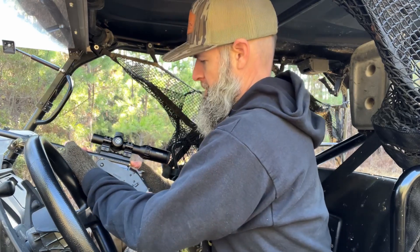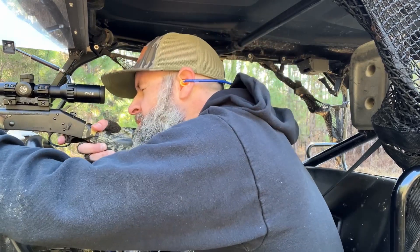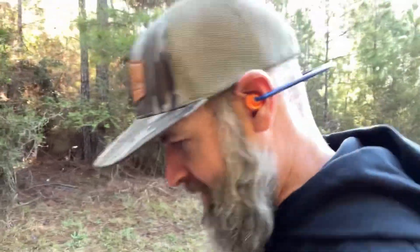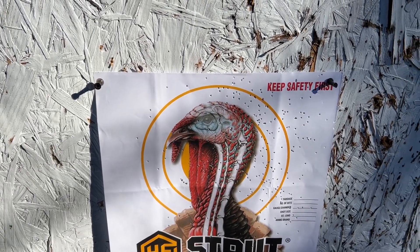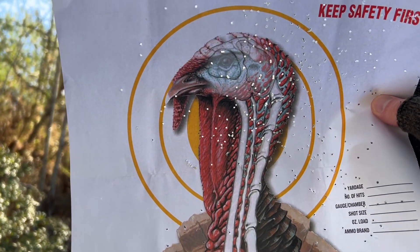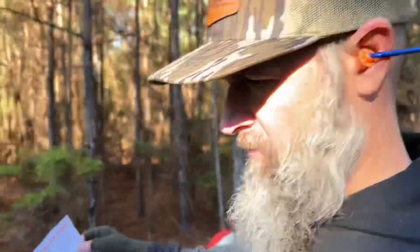Let's see what these number nines do. It needs to be moved to the left just a little bit — moved it over a little bit. Let's go look. Boy, I heard it hit the target — it just smacked it. Wow, look at that. It's still got to go left just a touch, but dead dead turkey all day long. All that shot in the turkey's head.